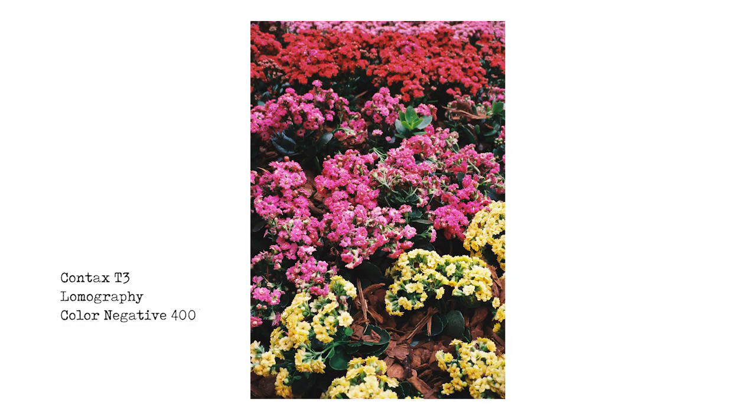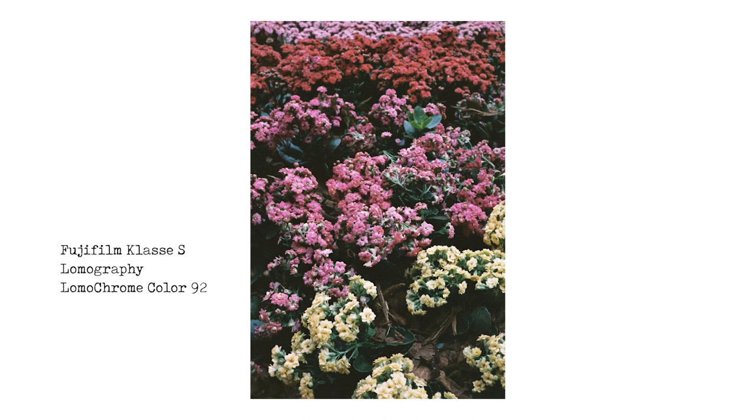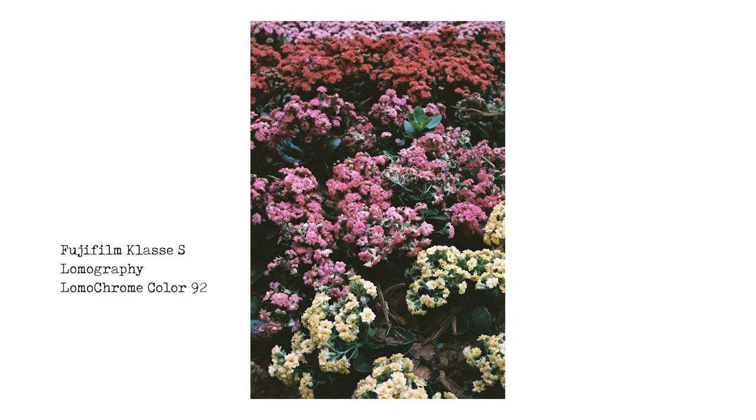I took this in the middle of the Queen Street Mall in Brisbane, the main street — nice, rich, vibrant colors with Color Negative 400. The next one with Color 92: because the main subject is colorful flowers, they just look a bit muted. I think if green were a more dominant color in the image, it probably would have looked better because Color 92 does seem to render greens really nicely.